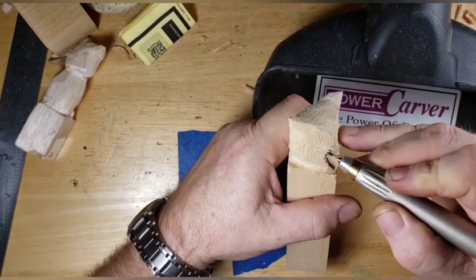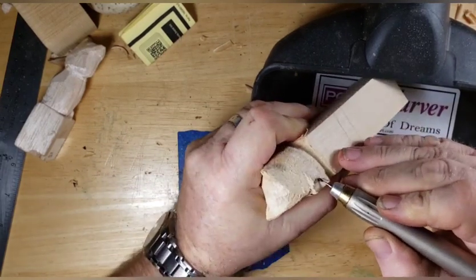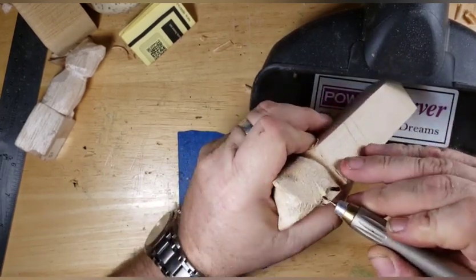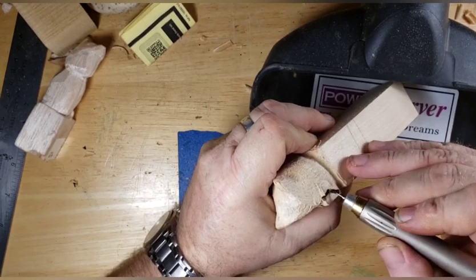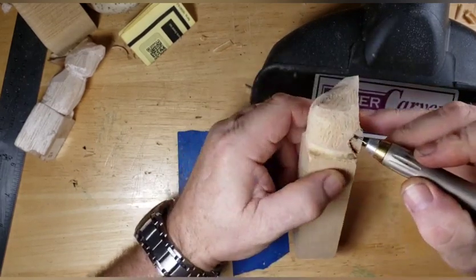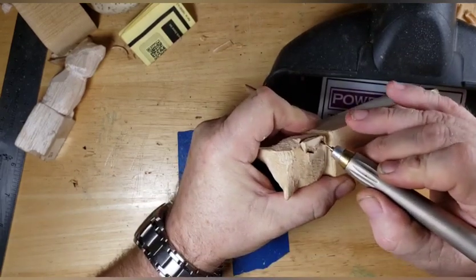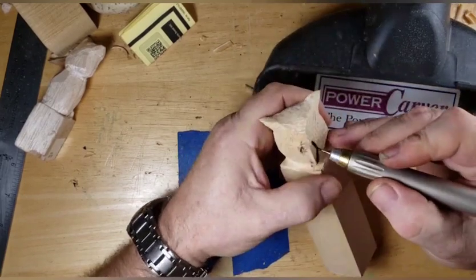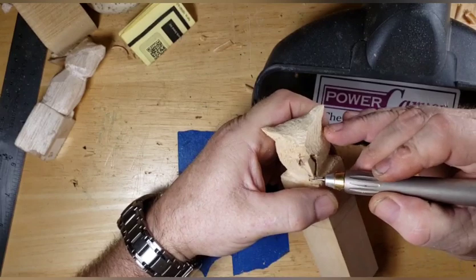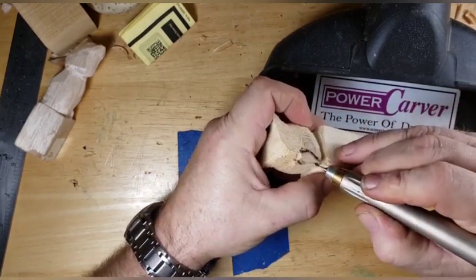We're just getting it to hold its spot so we know we don't accidentally remove too much wood from this area. Make sure you hold it back away from you to get the beak right so it's equal on both sides. We're just kind of making it stand out a little bit so we don't end up chopping too much off the nose of it.